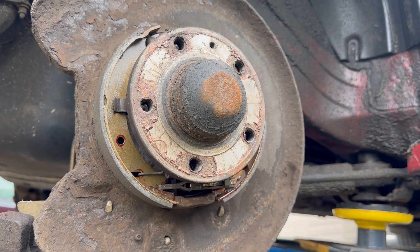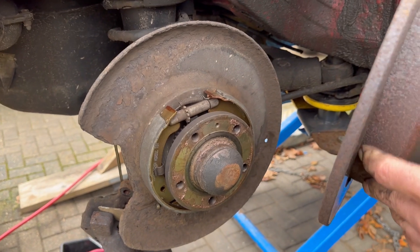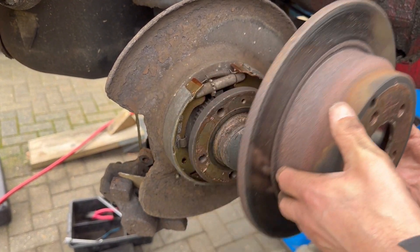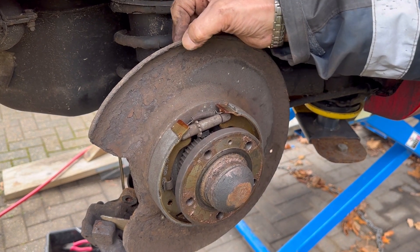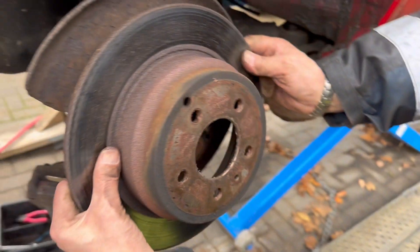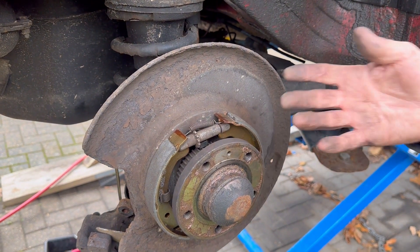As a point to note - that hole there is your adjuster for your rear brake shoes. When the disc goes on, I normally stick a torch through that hole so I can see the little cog, and then I wind it forwards or backwards. Generally what I tend to do is put a mark at the top so you keep that in line. I'll put a little saw mark in there so when the disc goes on you know that hole lines up with the adjuster - it just makes it easier to locate instead of going around wondering if it's back a bit or forward a bit.